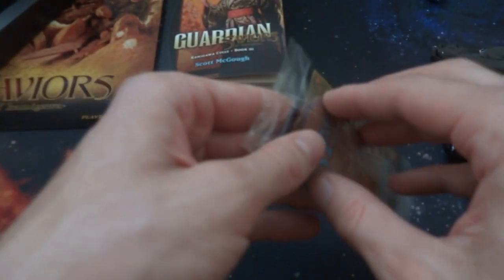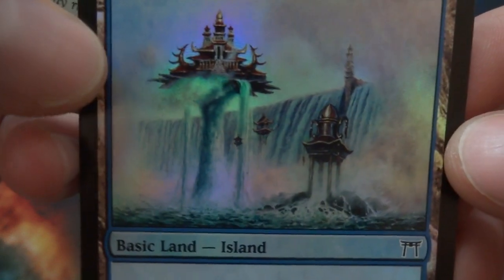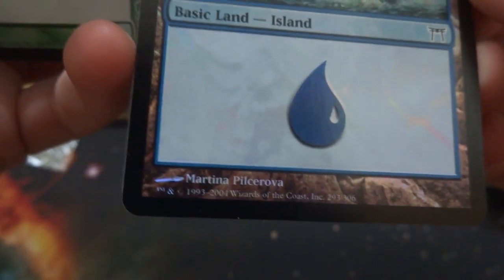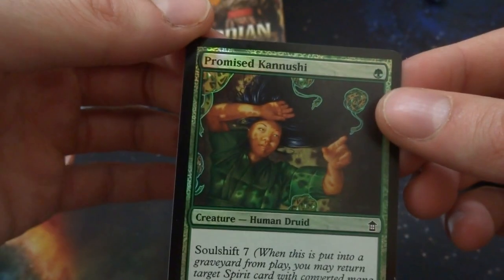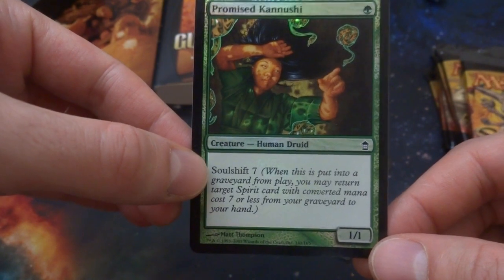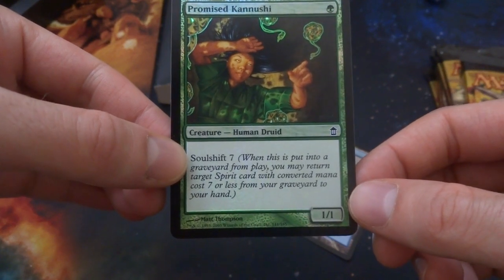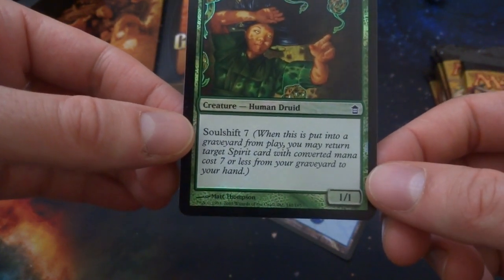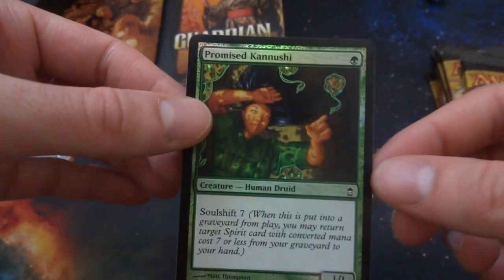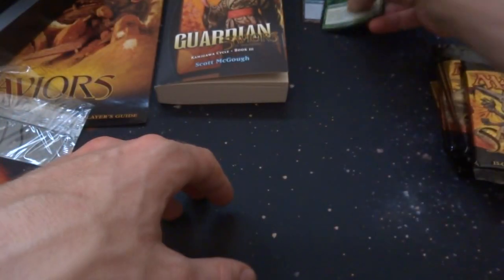Let's open up the premium cards and see what they are. You got a foil land — got an Island, basic island, with a beautiful waterfall. And then you got Promised Kenushi — one green, a human druid with Soul Shift 7, a 1/1. So when it dies, you may return a target spirit with converted mana cost seven or less from a graveyard to your hand — so it really brings back a big spirit. Cool common. So the premium foils are a foil land and a foil common.